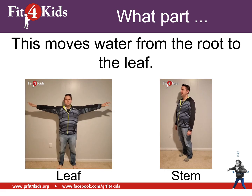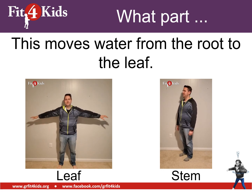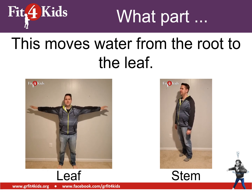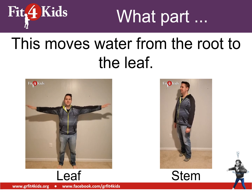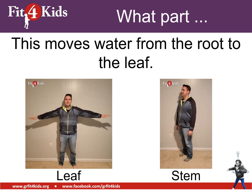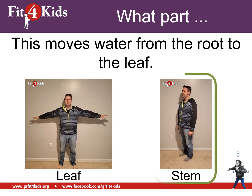Take a look — this one is either going to be the leaf with arm circles, or the stem with heel raises. This part moves water from the root to the leaf. I hope you're heel raising, because that's the stem.